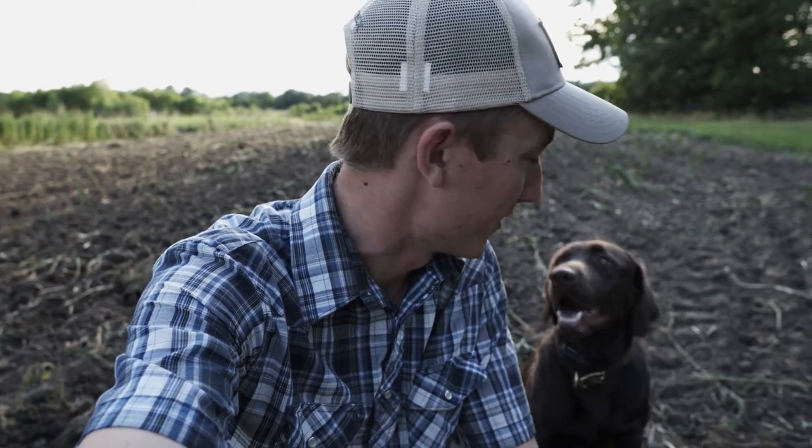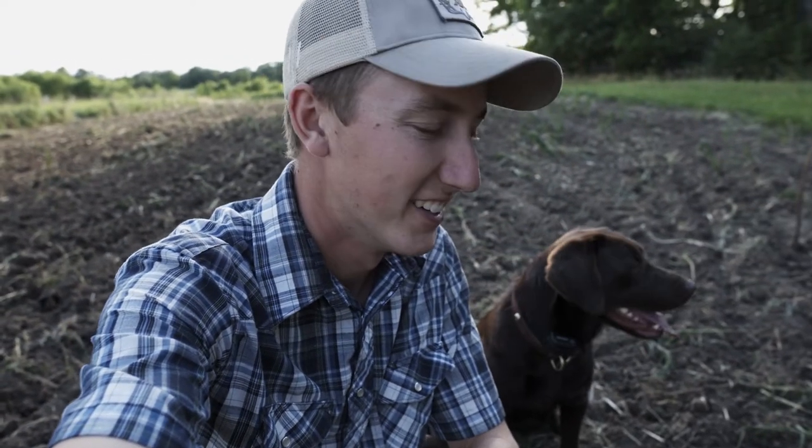That's a wrap guys — that's 2018's bird plot in the ground here at my house, with my good help over my shoulder. One thing I do want to mention is that the planting date for the upland bird mix from Real World is the same time frame as soybeans. So here in eastern Kansas, there's no exact dates, but if I was to put dates on it I would say May 20th to the end of June.